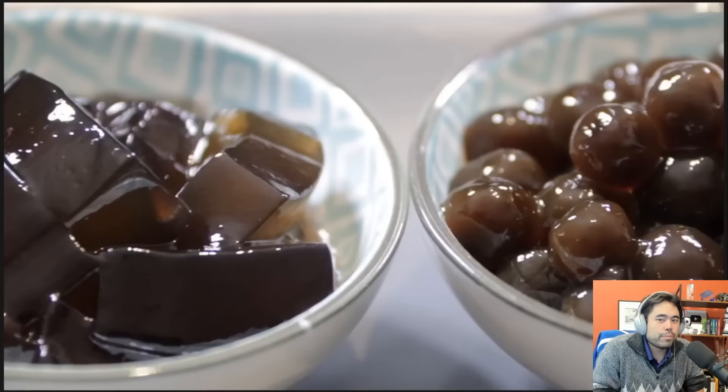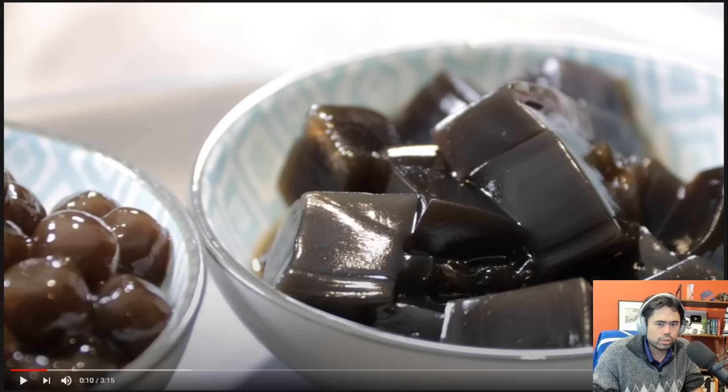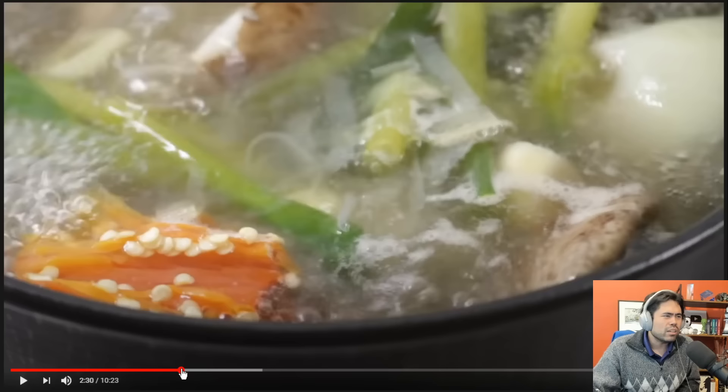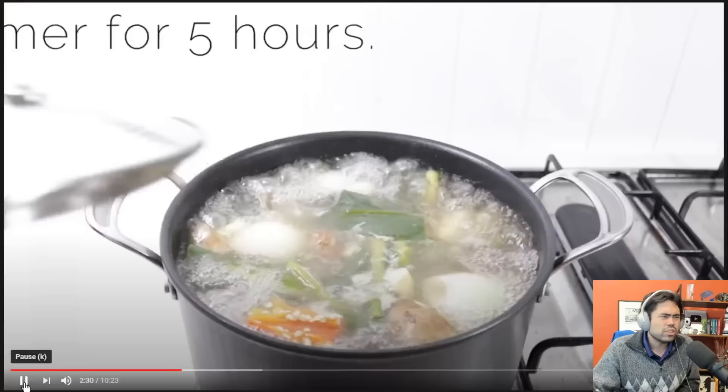I'll watch one more. I watched the ramen one already — oh wait, no, there's a ramen one from How to Basic too, this is different. Is there a ramen one for How to Basic? Okay, 'How to Basic ramen.' Did that just say five hours? Cover and reduce heat, simmer for five hours — what?!